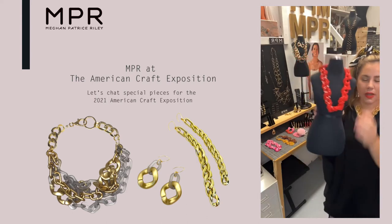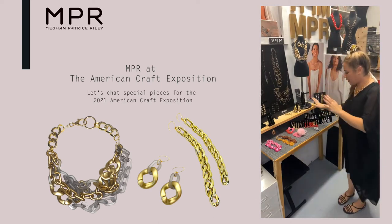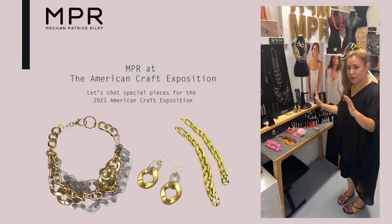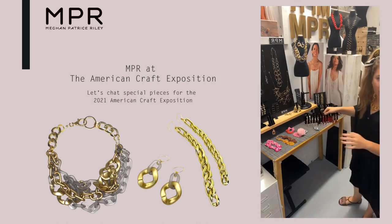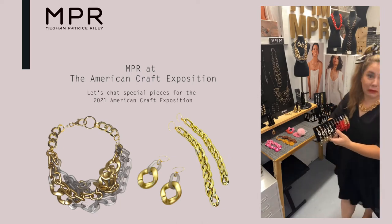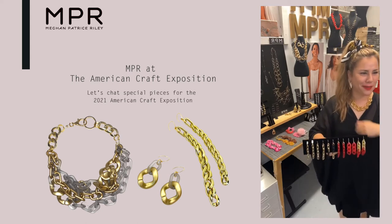So the red brought me to some red earrings — just some specials for the American Craft Exposition. This is not — I don't know where this is going to go, but you know, if you don't make it, you never know. So putting it out there into the world — we're going to try this out.